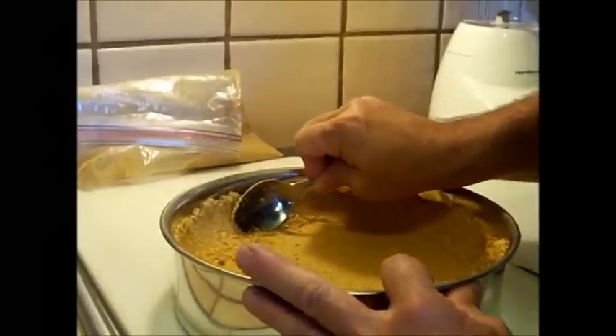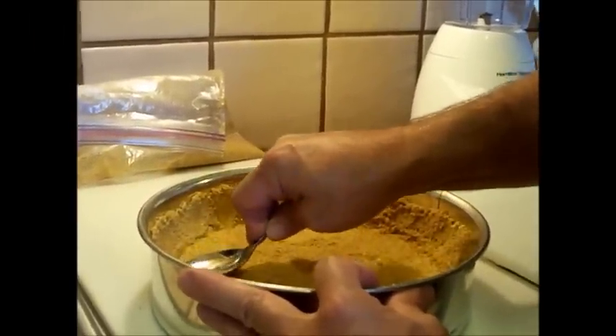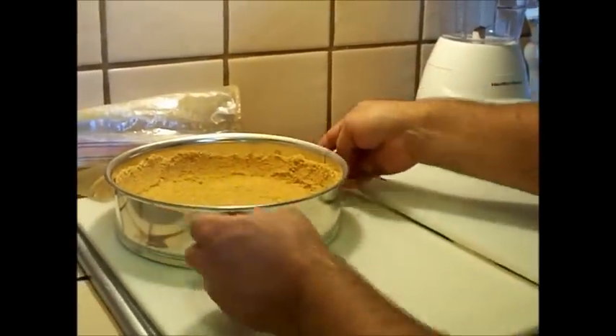Just like this, going around. Then you'll want to press the bottom to make sure you get a nice seal around the bottom of that springform pan. Okay, so we'll set this aside.